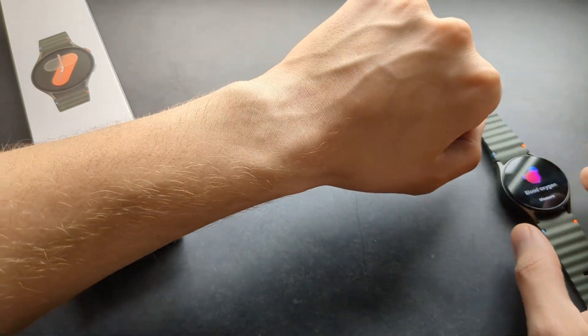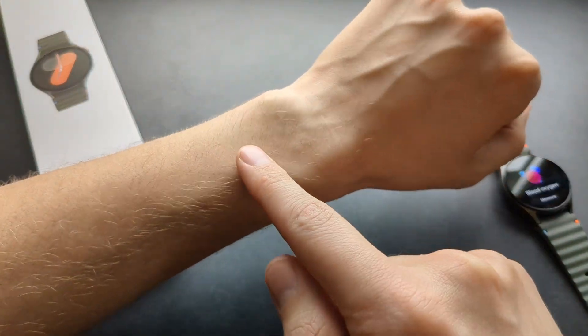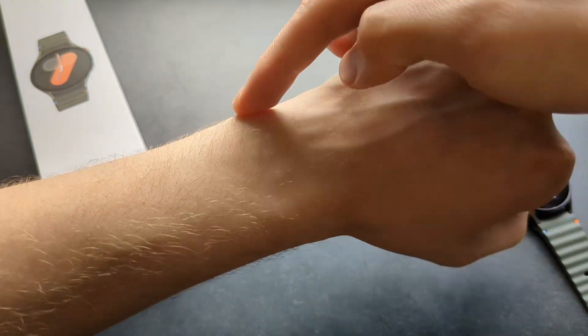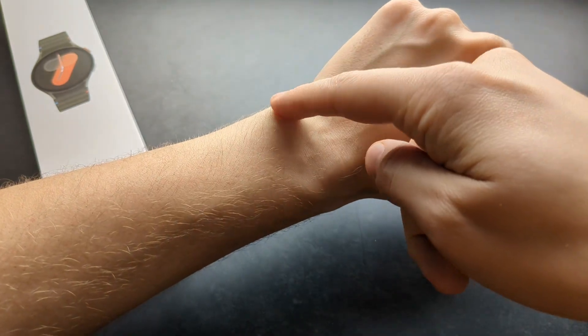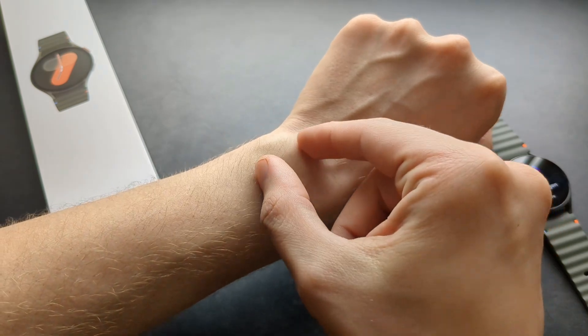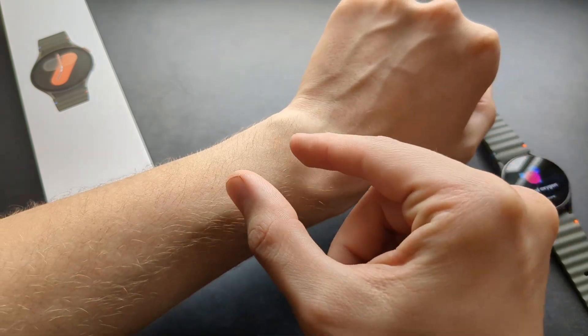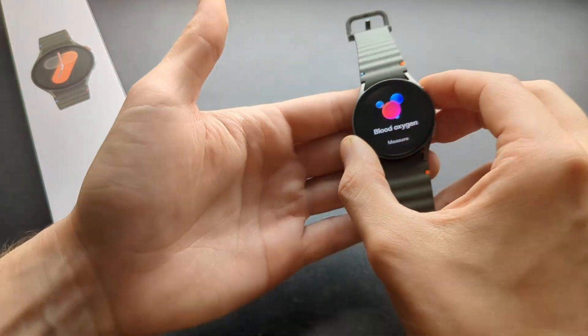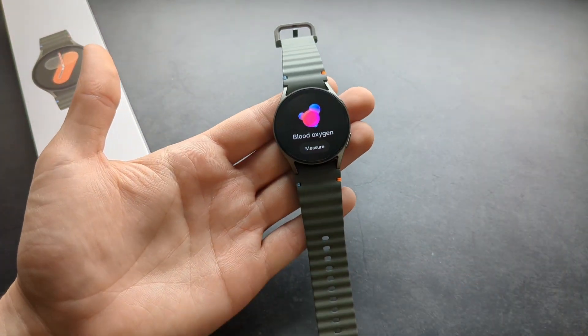When you measure, make sure the watch is positioned correctly on your wrist. Look for the wrist bone and place the watch right above it. By default it might sit lower, but make sure it's up there — otherwise it might give you a false reading or might not measure at all.